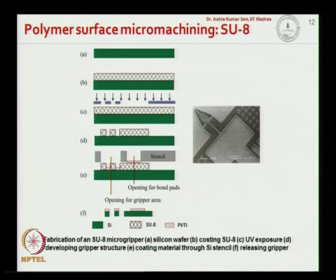Polymer surface micromachining has been used to fabricate a micro gripper, which is used for cell manipulation. Electrodes are patterned on the surface of the SU8, and by applying voltage — using Joule heating — the prongs of the gripper can expand in the positive cycle to hold a cell, and when the electrical supply is removed they compress. The gripper can take the cell to a location, apply another electrical pulse to open the prongs, and release the cell. Micro grippers are used for cell manipulation.